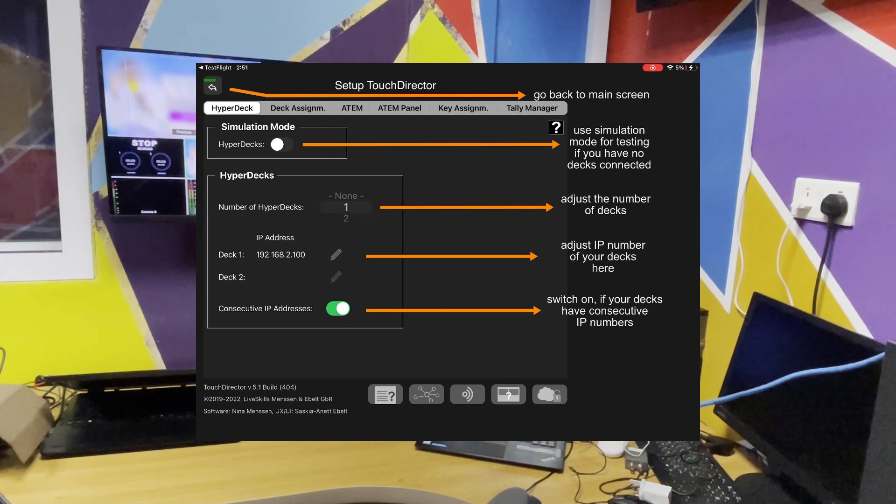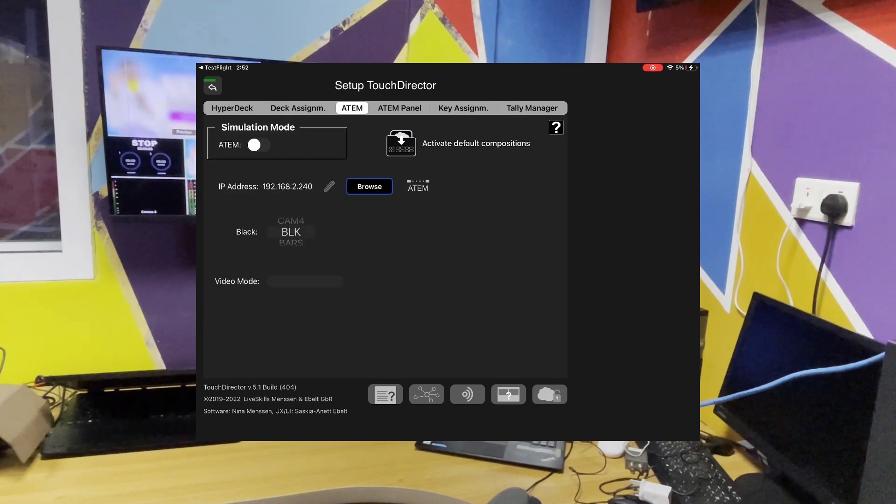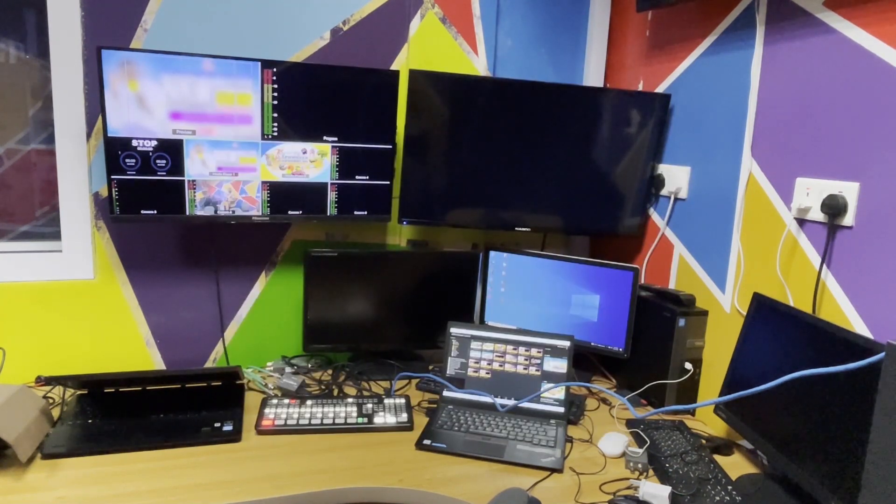So we've now downloaded our software onto the iPad. We are now going to look at how we are going to connect it to the ATEM. The next thing you have to do is connect our ATEM to an internet router which has a WiFi connection. We'll connect our iPad through WiFi to the router, and the switcher through a LAN cable to the router, so they can all share the same network for the iPad to be able to communicate with the ATEM switcher.